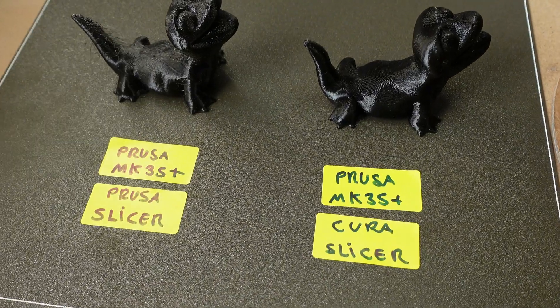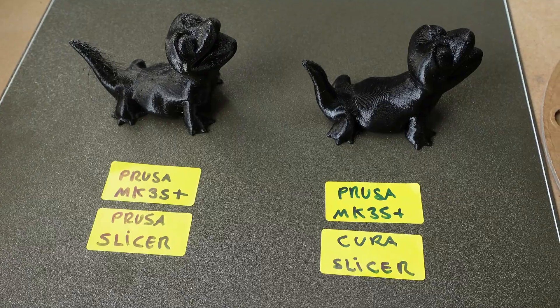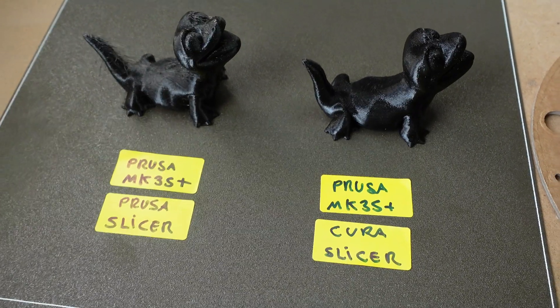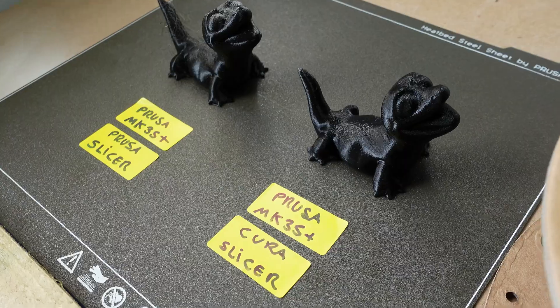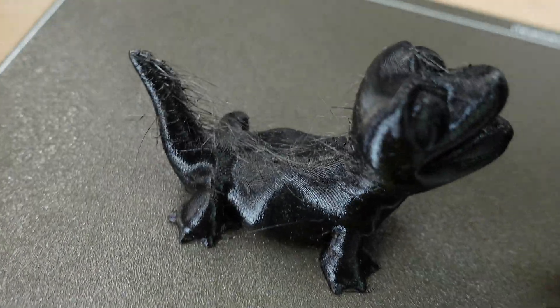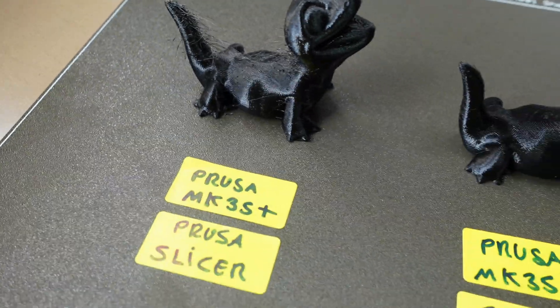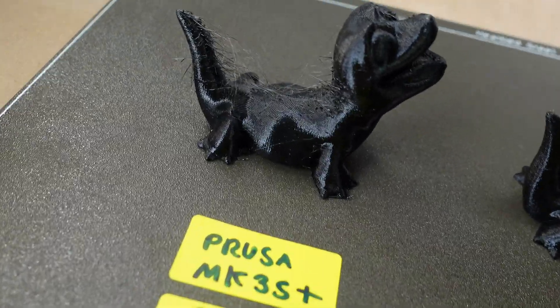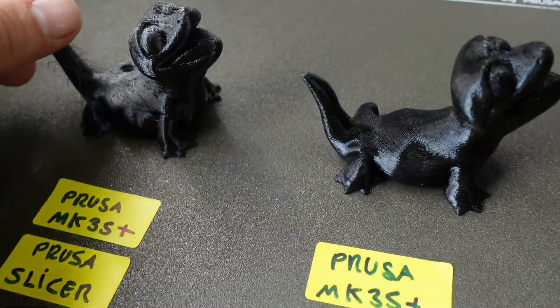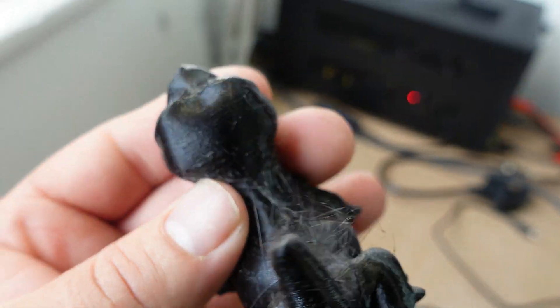I've done two test prints, both on my Prusa MK3, using PrusaSlicer and Cura slicer. You can clearly see the results — Cura slicer is a lot better than PrusaSlicer. For some reason I keep getting these strings using PrusaSlicer. You can see the difference — the surface done on PrusaSlicer is quite rough.